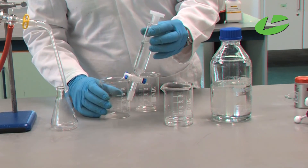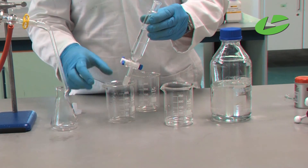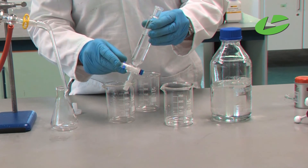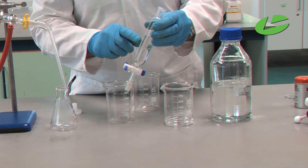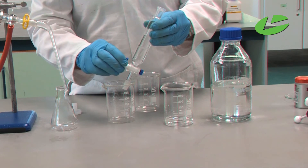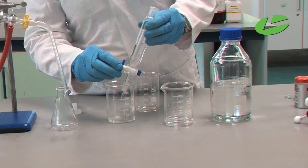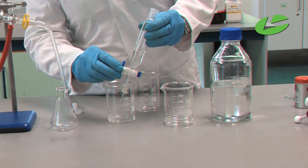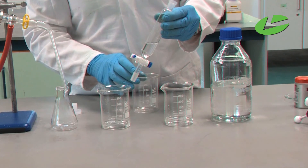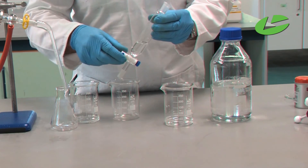Let the solutions settle, then take off the top stopper. Open the tap and let the water layer run out into a beaker, so the eugenol and cyclohexane remain in the top layer. Let all the water run out, close the tap, and then carefully pour the cyclohexane-eugenol solution into a beaker.